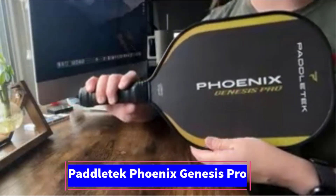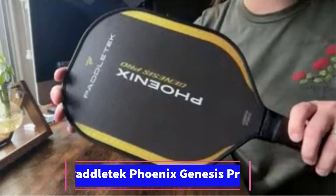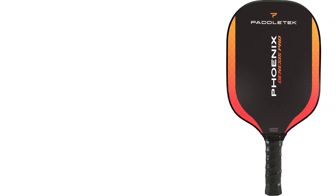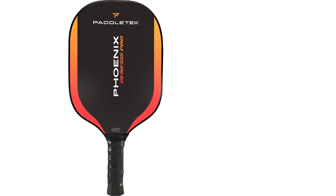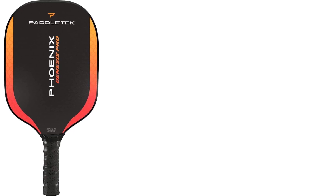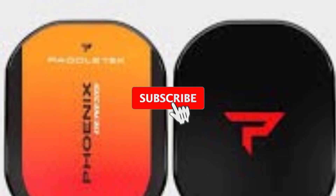Number 2: The PaddleTech Phoenix Genesis Pro Pickleball Paddle combines performance-oriented materials with a versatile design suited for a wide range of playing styles. Positioned as a professional paddle, the Phoenix Genesis Pro is crafted for players who seek both power and control. Its 7.8–8.2-ounce weight range hits a balanced sweet spot, delivering solid power for drives without sacrificing the agility needed for fast exchanges.